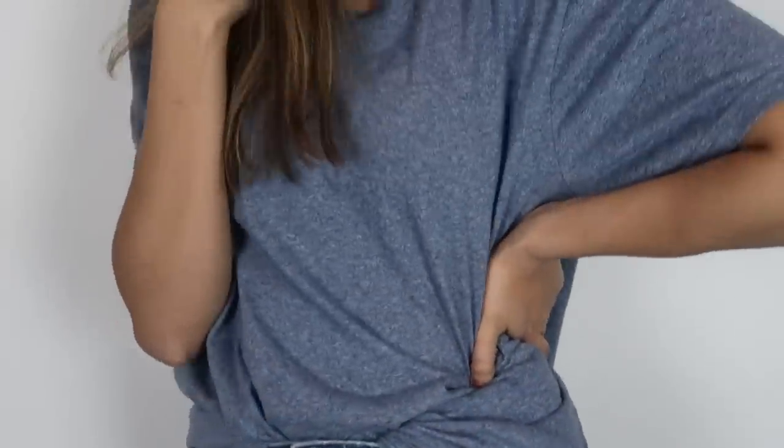If you're doing the front tuck with tights, make sure you tuck the front part in fully so it doesn't come out.